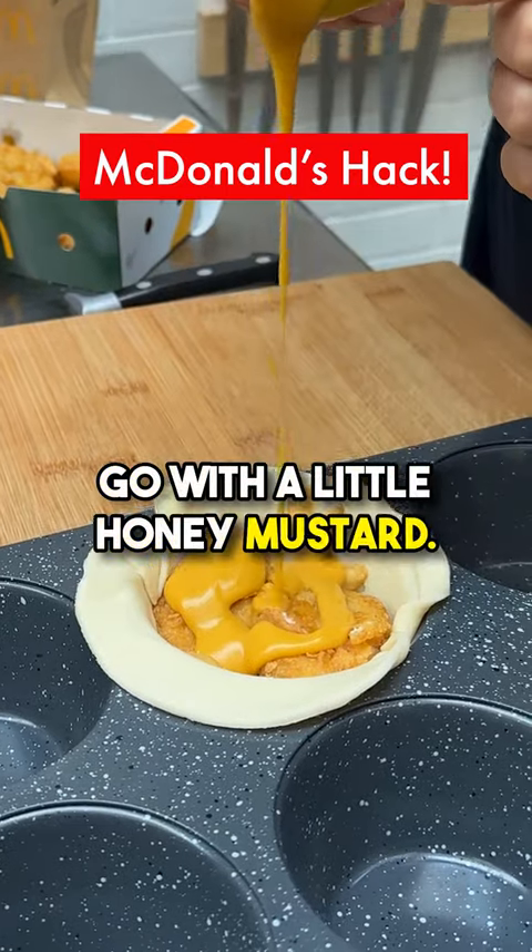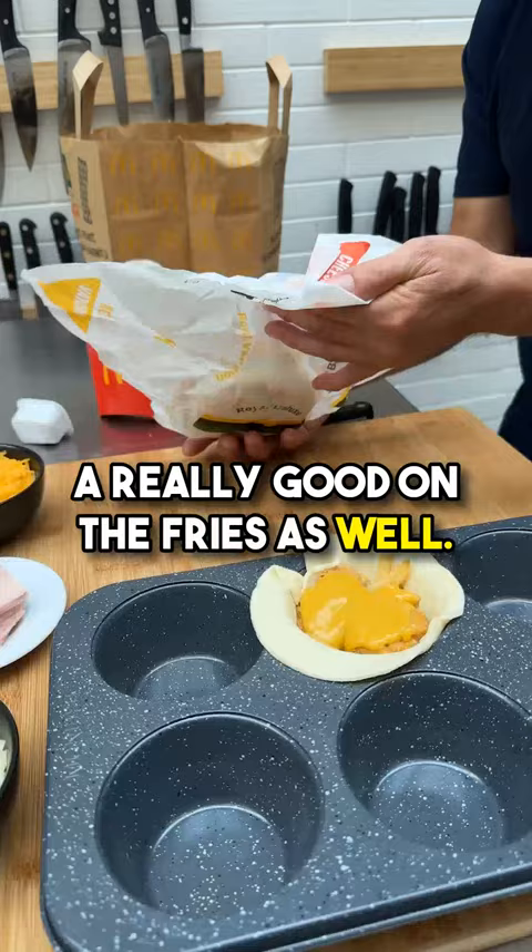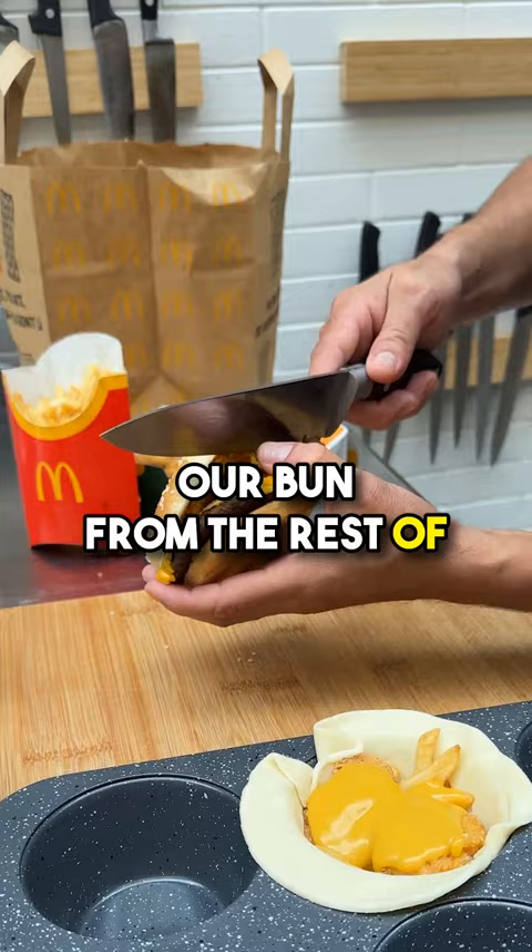We'll go with a little honey mustard — love it on those nuggets, and it's really good on the fries as well. Quarter Pounder right here; we're gonna go ahead and remove our bun from the rest of the burger.